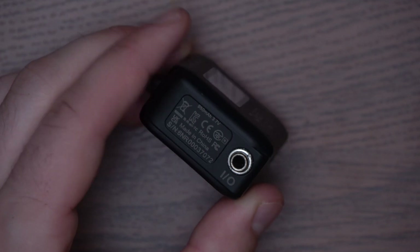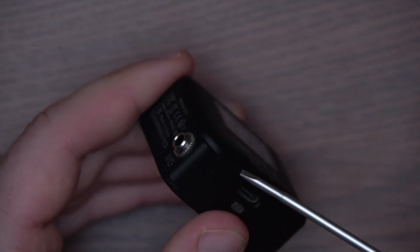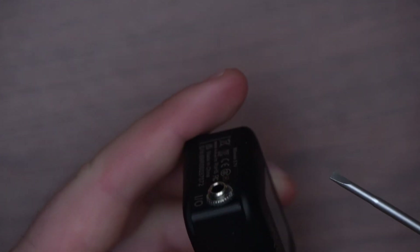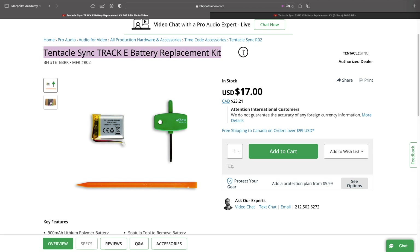The last con we can think of is reliability. This is a new product. So far it's been great, but we don't know how long it'll last. Also, as far as we know, they don't offer a battery replacement program like Tentacle does. That sucks for the environment and the longevity of this device. On top of that, it's a Deity product. So, as much as we love Deity for their innovation, they're not known for their reliability.